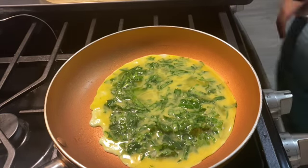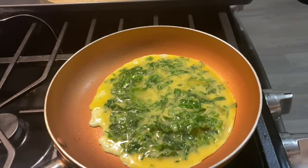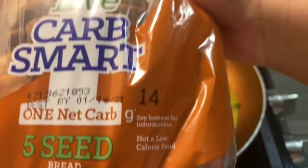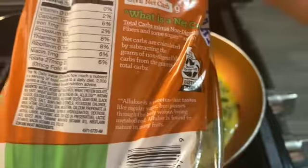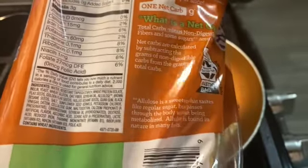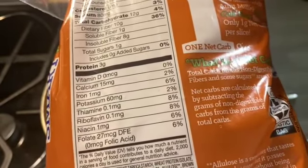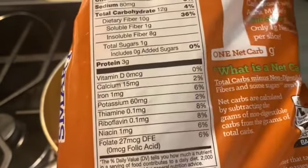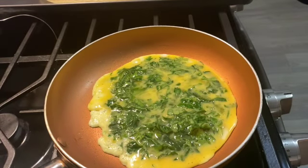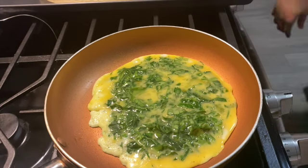Check this out — I found this at Walmart. I don't know if it's new but go to your local Walmart. It's Millie's low-carb smart bread — only one net carb. The nutrition facts: one slice is 40 calories, total fat two grams, protein three grams, carbs 12, but the fiber is 10. All that fiber in this bread, and the total sugar is one. Check that out at your local Walmart.